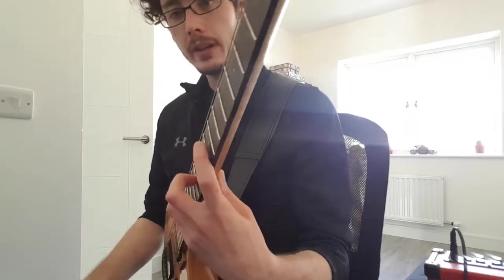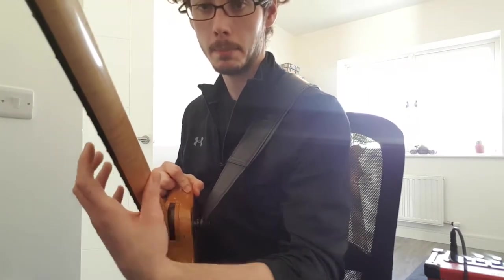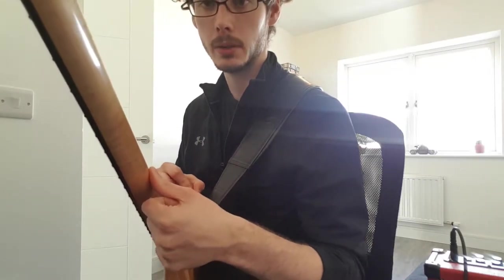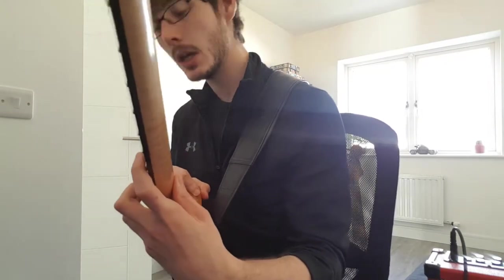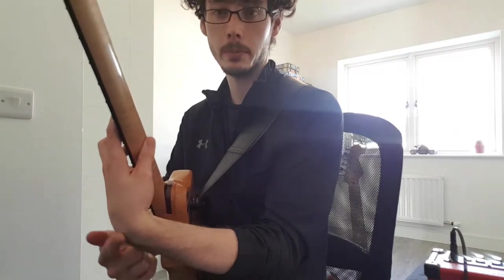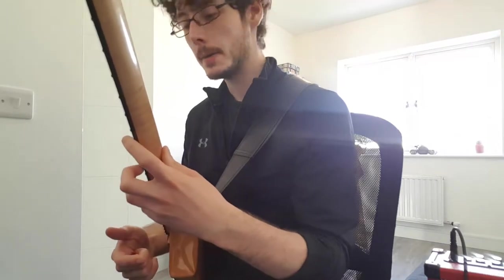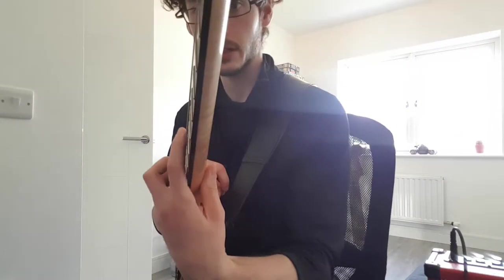Also, I cannot pin and pivot — I can't maintain a pressured thumb position and try to pivot my wrist around that. What's going to happen is by the time I'm on the low E string I'm going to have a severe bend in my wrist, and this is going to be painful. If I'm in a good position on the high E string, I am not going to be in a good position on the low E string.